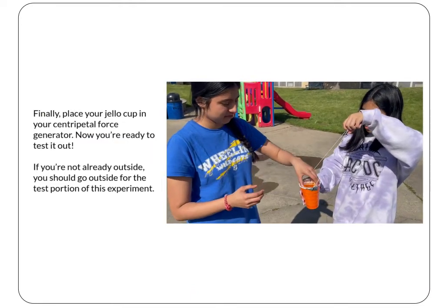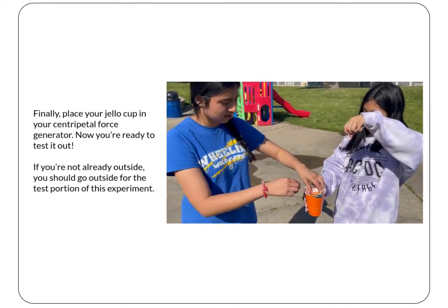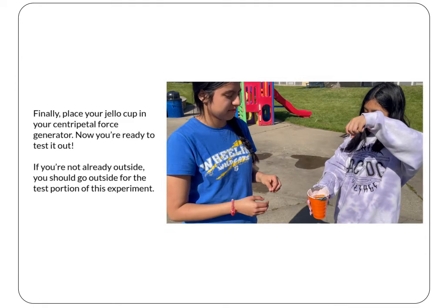Place your jello cup in your centripetal force generator so that it sits nicely in the larger cup. Now you're ready to test it out. If you're not already outside, you should probably head outside for the test portion of this experiment. Make sure you have plenty of room.